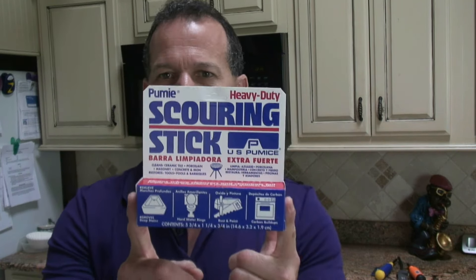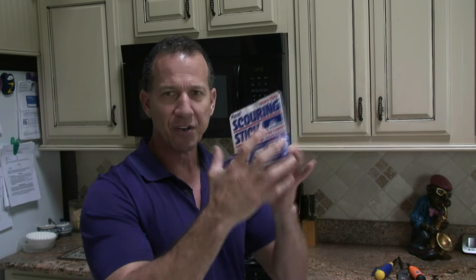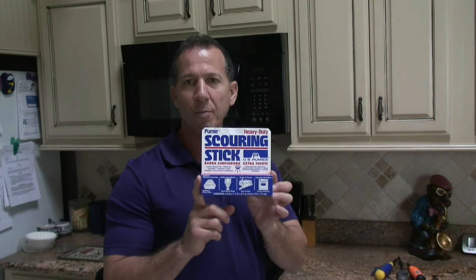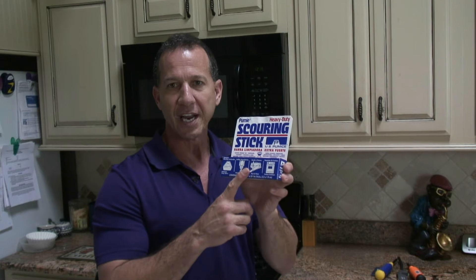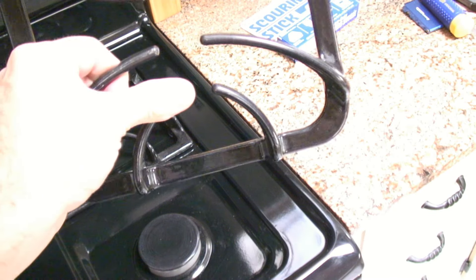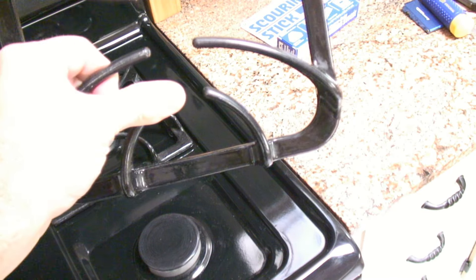I use a Puma stick. This right here is made to clean ceramic. You can clean rust off tools or anything like that, and it even shows a stove on the packaging. This is nothing new, it's just that a lot of people don't know about it. You can pick this up at Walmart, any one of your grocery stores, or home improvement stores in the cleaning section. You can see these stains that just won't come out — you can try Comet or anything like that, but that Puma stick will get this looking like new. This is what it will look like when you finish.